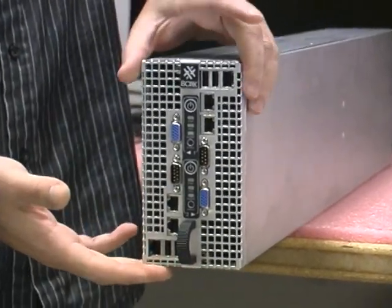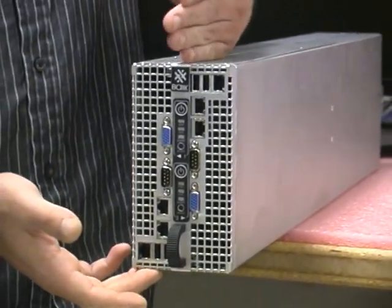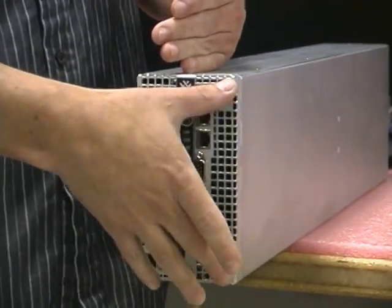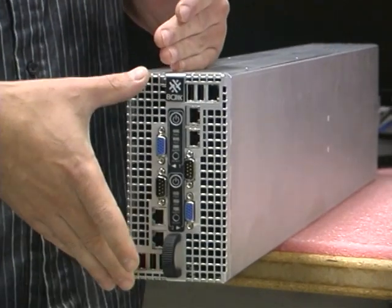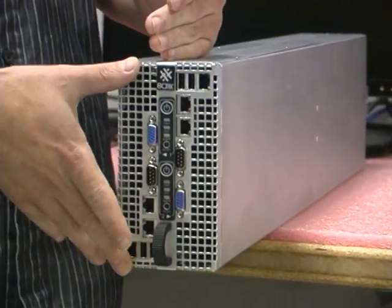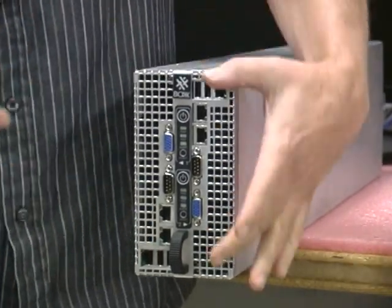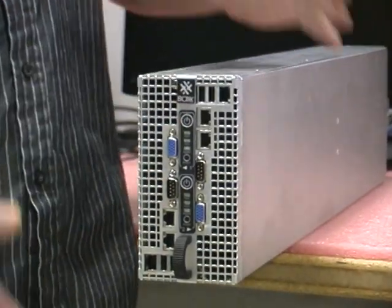The RenderBox 10300 module is actually two computers. We have a render node here and another render node here — identical systems. Each render node has a dual quad-core processing capability. That's eight cores, so eight cores here, eight cores here, 16 cores for the total module.